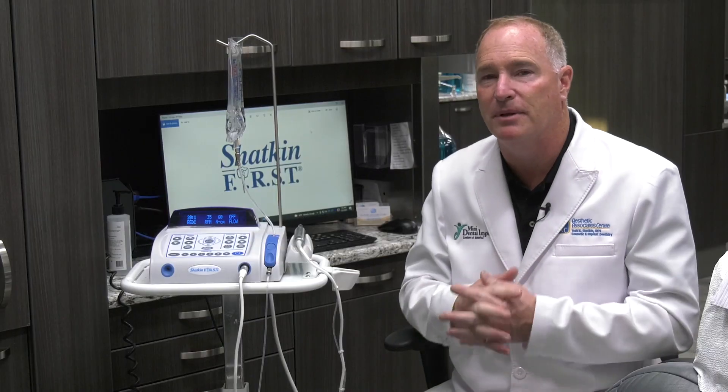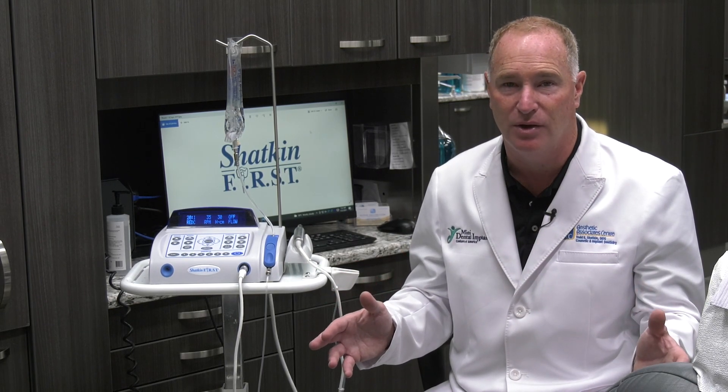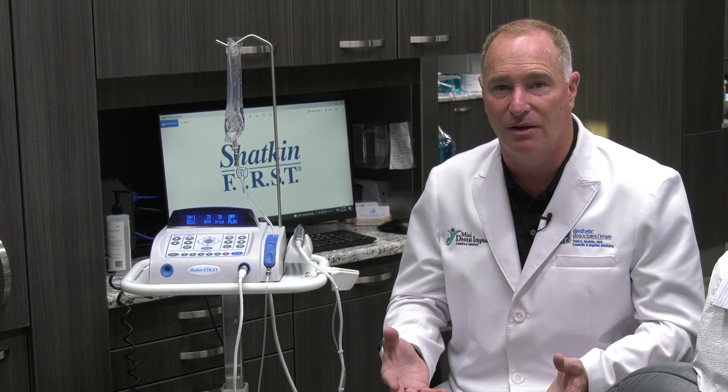Now what happens if you don't get to 30 newton centimeters of torque on your initial torque test? If you have multiple implants — say you're doing 8 to 10 implants for a roundhouse and 9 out of 10 get to 30 newton centimeters but one doesn't — I'm not too worried about that, because the other ones will take up the slack and you can still load that restoration.